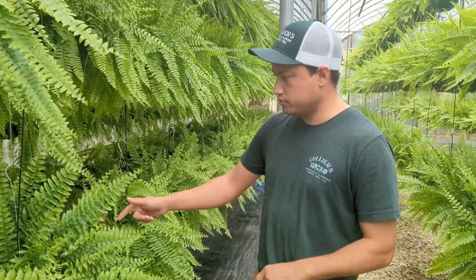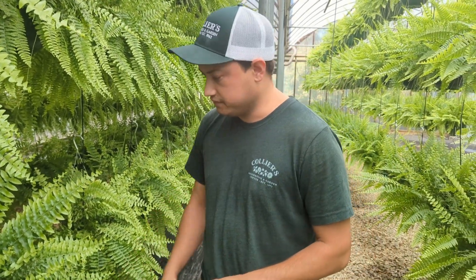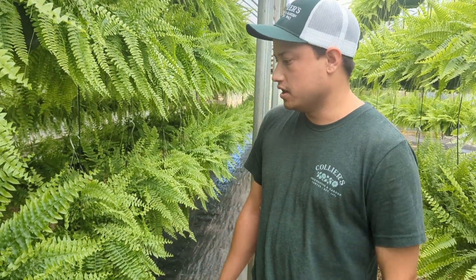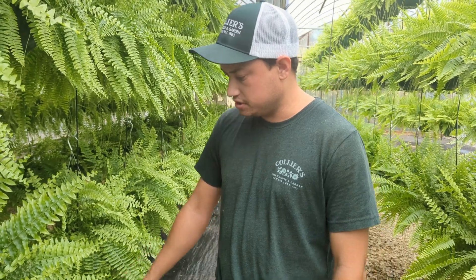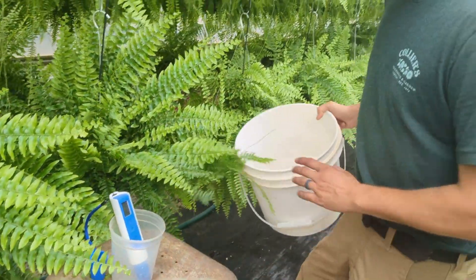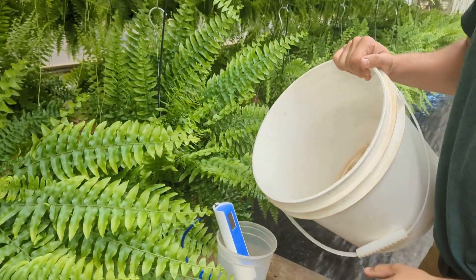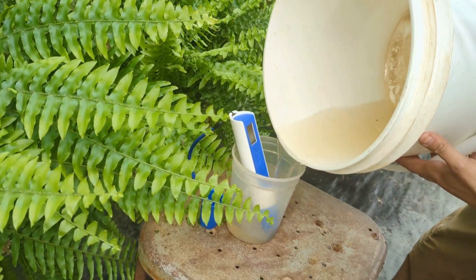When we're doing our pour-through method on our ferns, I like to always use a bucket underneath the ferns to catch the runoff. Even when they're dripping, you're still getting a good amount of water and real-time data on it. So we just grab our pour-through water — or drip-through water as I like to call it — and add it to a smaller jar.